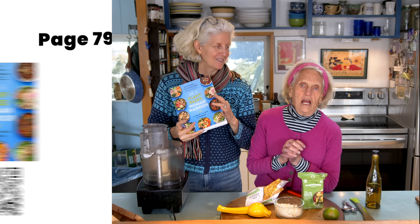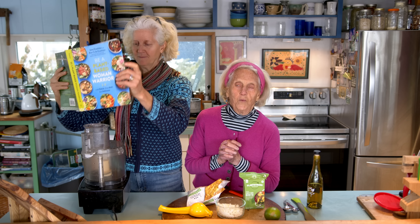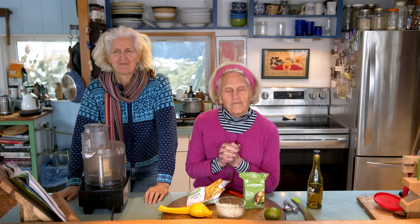And this is a recipe that we have had — we have been using probably for 25 years, half a century. And we first tasted this at the Casa de Luz in Austin, Texas when we were visiting our son Rip there.